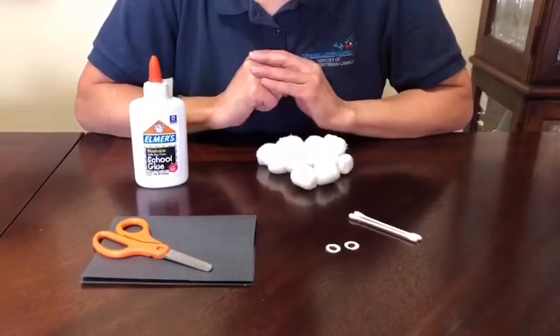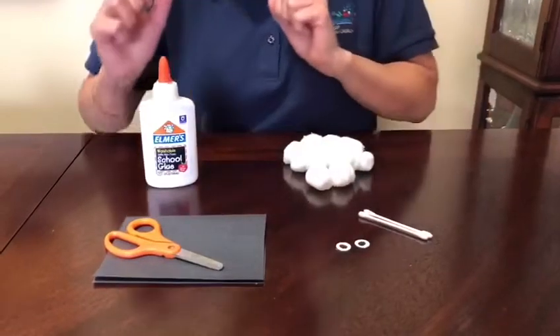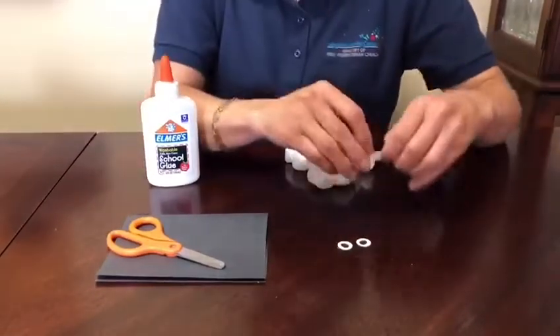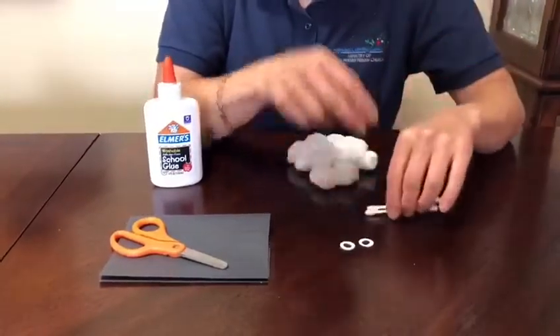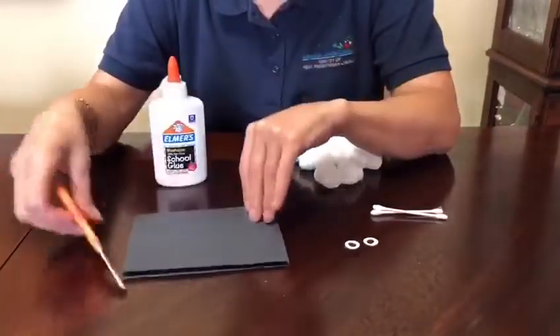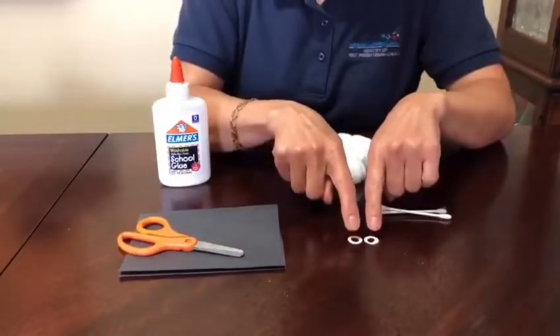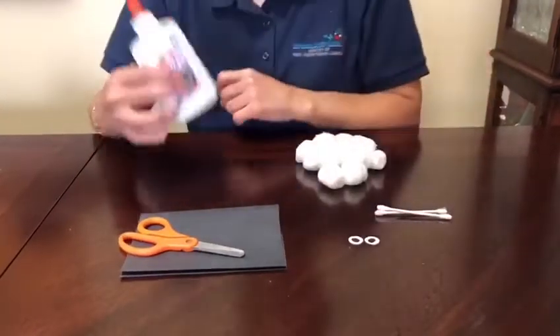To make the sheep we need 40 balls of cotton, two cotton swabs, black construction paper, scissor, two paper eyes, and glue.